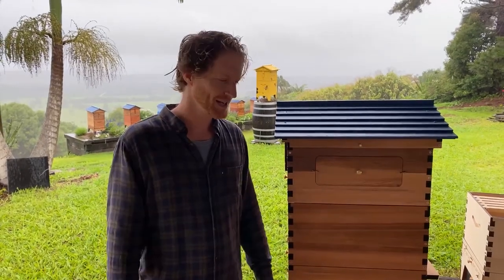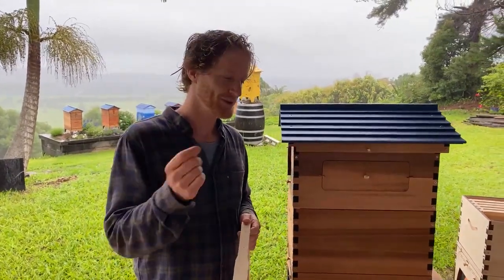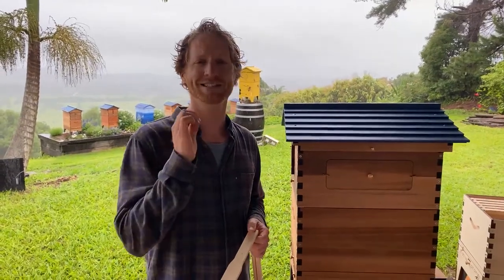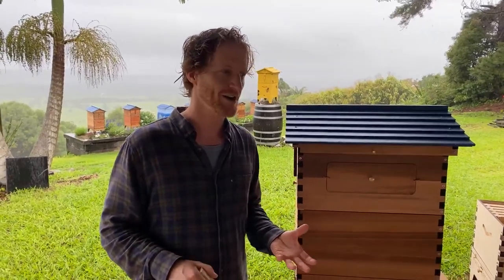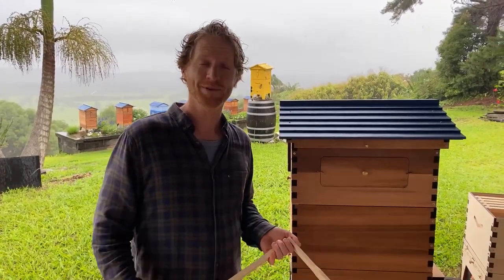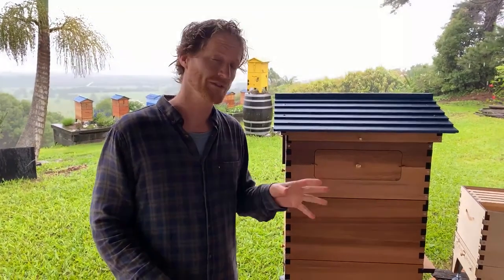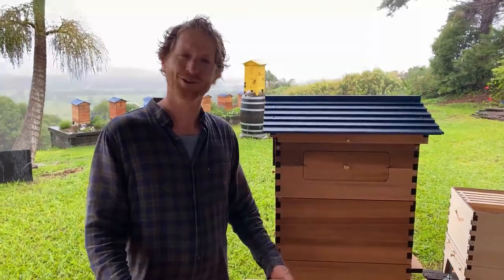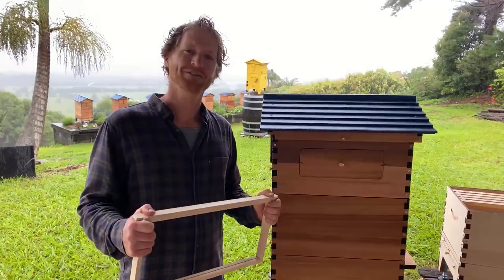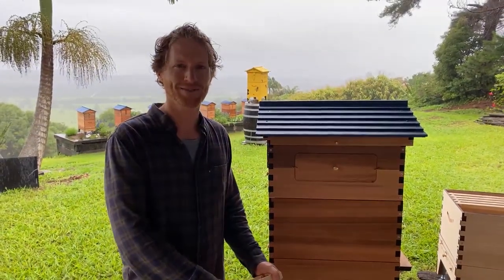Thank you very much for all your questions on this rainy day — a beginner beekeeping Q&A with lots of great questions. If you've got answers to people's questions we haven't addressed, please jump in. If you want a bit of a hand-hold getting started, look at beekeeper.org — a great online course with experts from all over the world, and also a great fundraiser. Thank you very much for tuning in — let us know what you'd like us to cover next time.